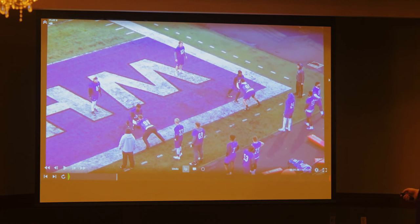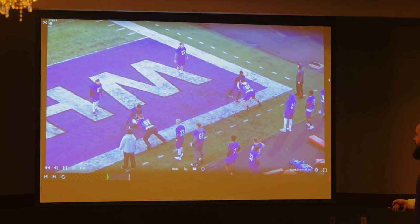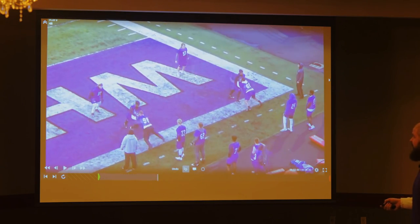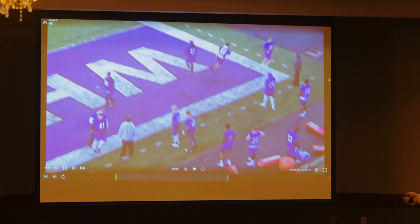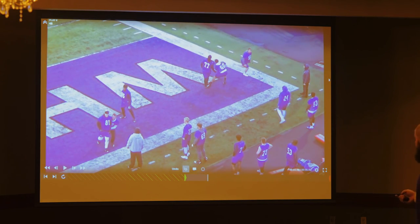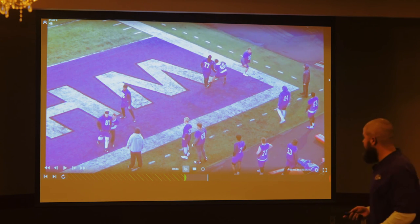We have a running back, an O-lineman, and our D-lineman. This side goes this way, this side goes that way. Hips are square — got to have some anticipation. Find the ball carrier through the armpit. This is an awesome job by this young man. Rip retrace back through the line of scrimmage, and I want to finish with my head across — that means I beat him to the spot, got there before he did. Got to have some anticipation. I got to snap those hips around and get back through the line of scrimmage. Coaches here are acting as cones — they got to rip and get back to you.